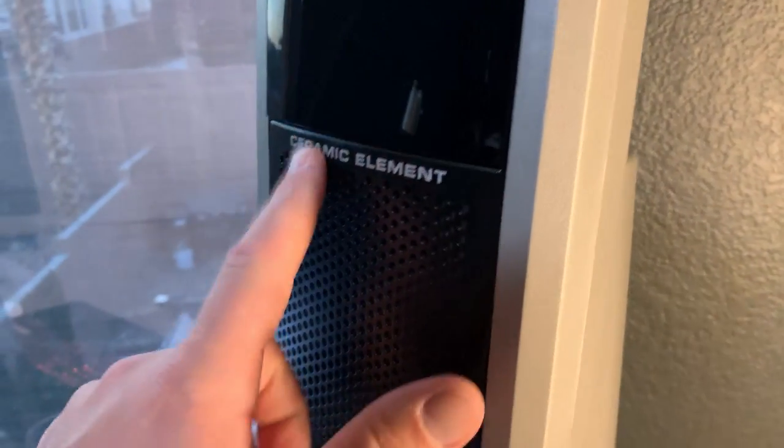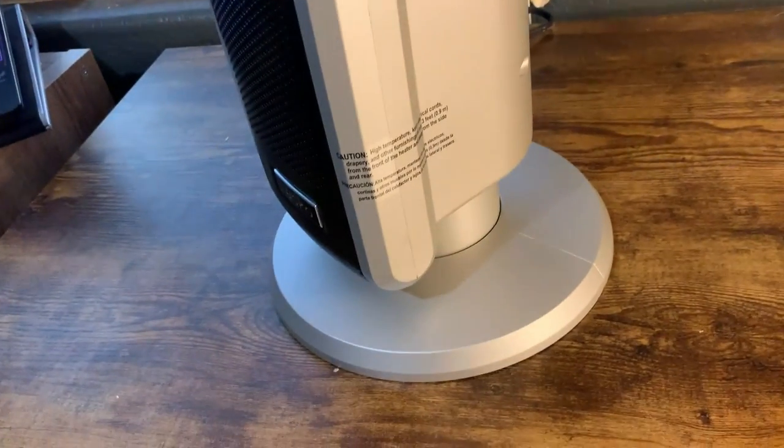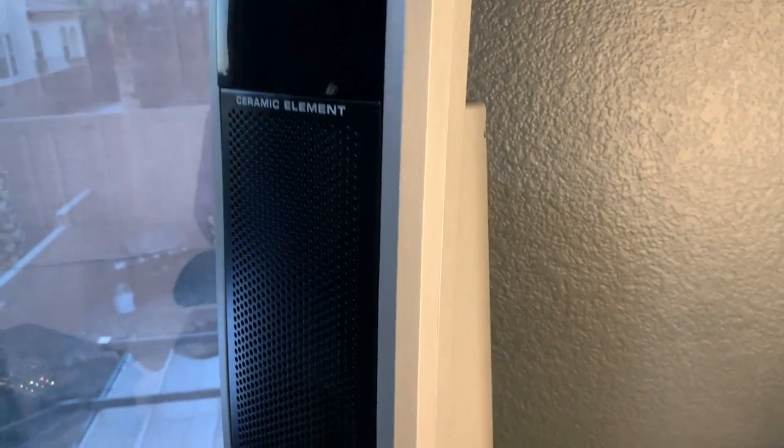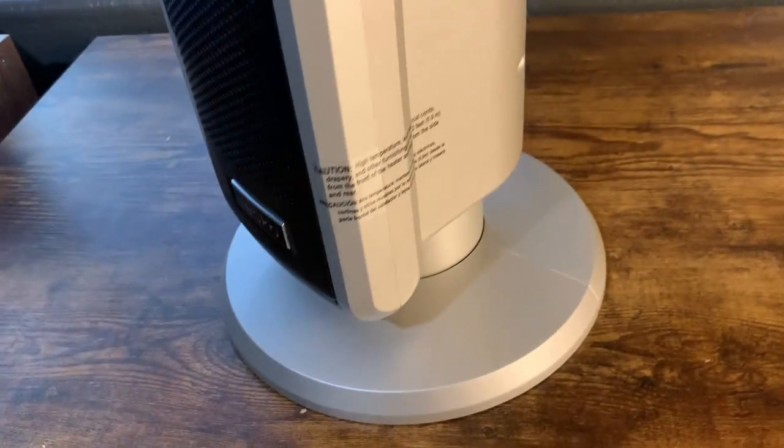The thing to know about this — and I think it's something you should know — is that this is ceramic, so it has a ceramic element. Basically what that means is that when you turn it on, and probably with use it'll get a little better, it does have a little bit of a smell — not terrible, but a noticeable smell as it kind of breaks in. So be aware of that.